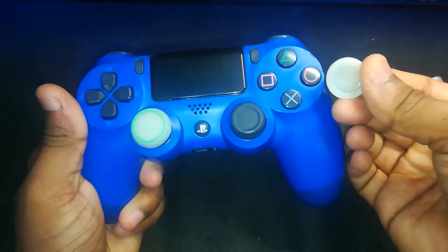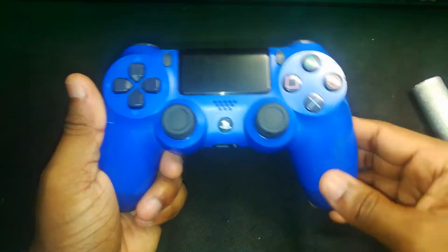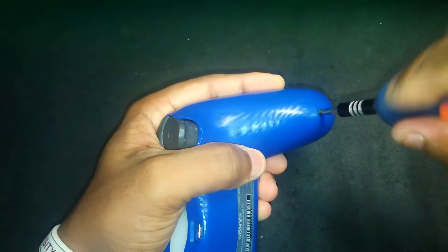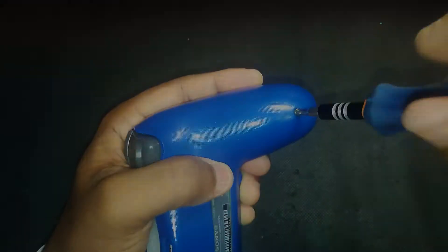If you've got any rubber thumbstick grips or caps on your joysticks, go ahead and pop those off — we need clean access to the sticks for the full teardown and replacement. Then flip your controller over and grab a precision screwdriver. You'll see four screws on the back of the DualShock 4; carefully unscrew all four and keep them safe.